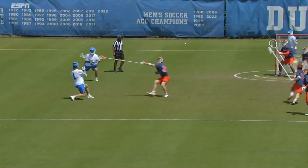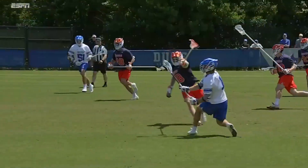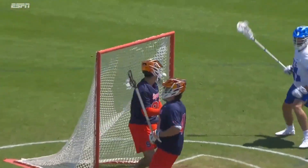Brandon O'Neal. Duke gets the ground ball. When O'Neal slips, the defense kind of gets out of sync because they thought they had an opportunity to double O'Neal because he was on the ground. And the ball...